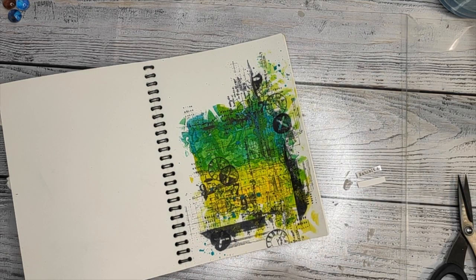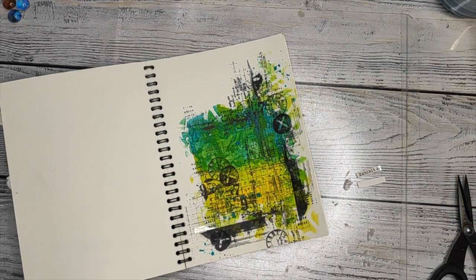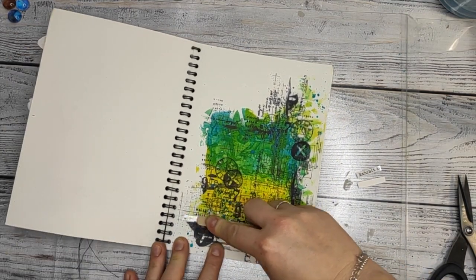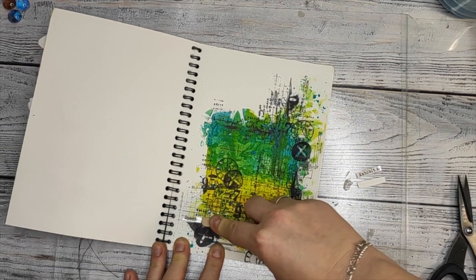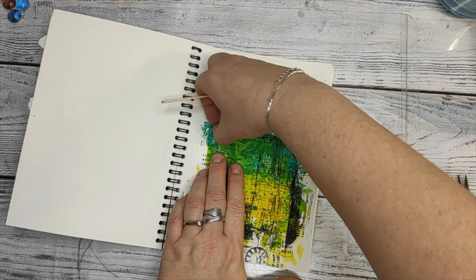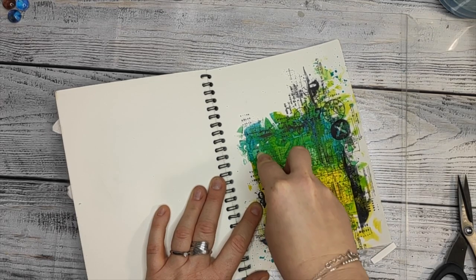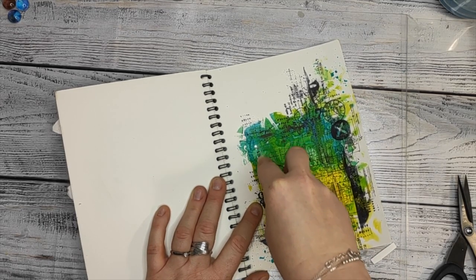You cannot use rub-ons if there is a lot of paint, so acrylics are quite thick — you have to always check when you are placing the rub-ons. If you place them onto acrylics which are quite thick, the transfer may come off with part of the acrylic or just won't work. That's why I do it on the edges where I see there is not that much thickness on the page, and actually they work quite fine.